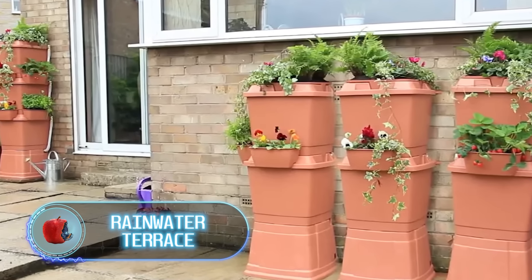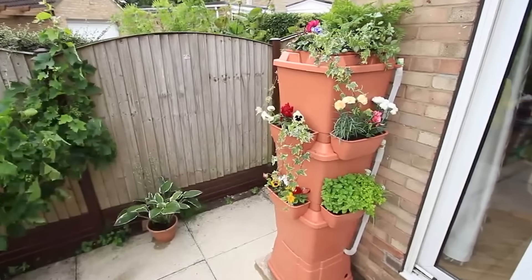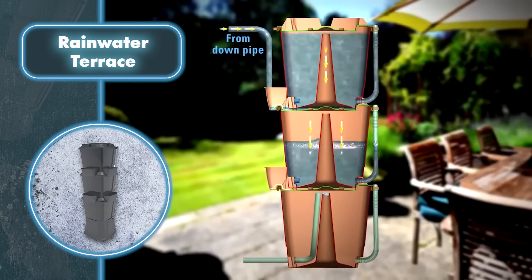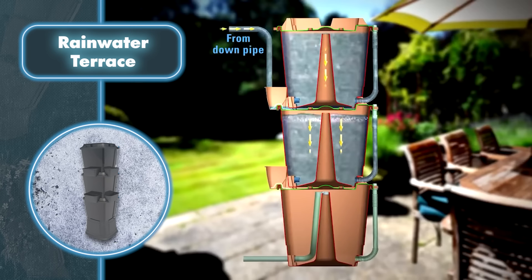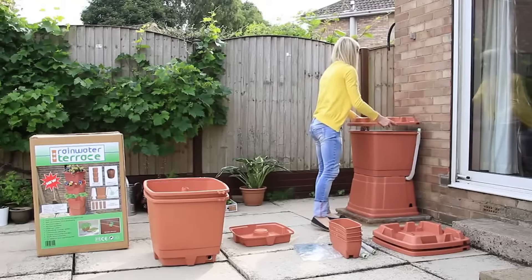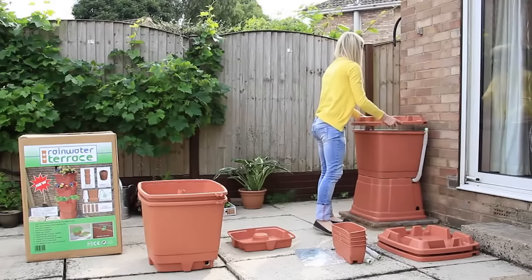Rainwater Terrace. You can collect rainwater and grow plants without needing to water them by hand using a single system, which is a three-tier water bottle. When it rains, water flows into the top container, then drains into the middle storage, and from there to the bottom one. During the overflow process, water flows through the built-in wicks to the plants on the outside of the system.